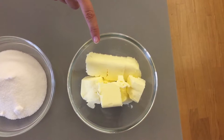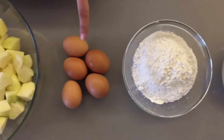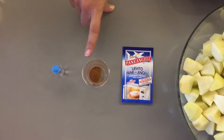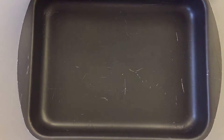What you're going to need: 250 grams of butter, 300 grams of sugar, 250 grams of flour, five eggs, one kilo of apples, a packet of yeast, a teaspoon of cinnamon, and some vanilla essence. I'm going to be using a square tin which is 25 by 30 centimeters.